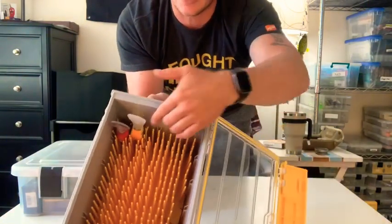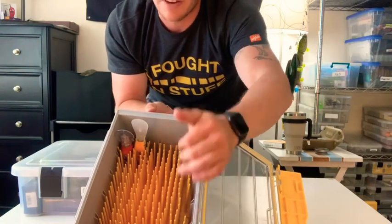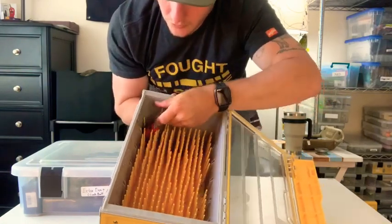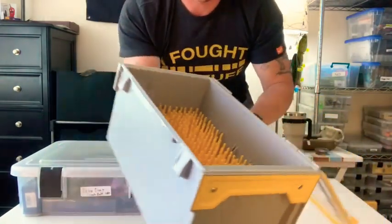I do it this way — you can put five across and then one, two, three, four, five down. You can get 25 crankbaits in here. Or you can do it this way, like that. I prefer it the other way.